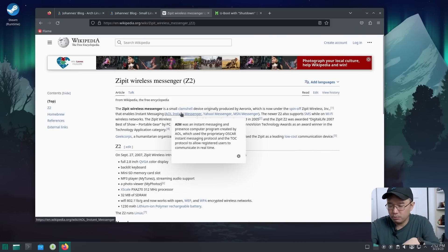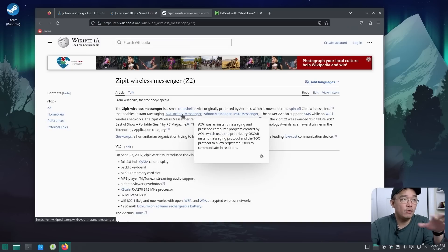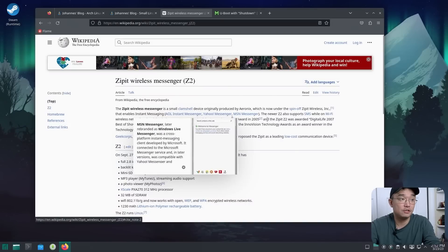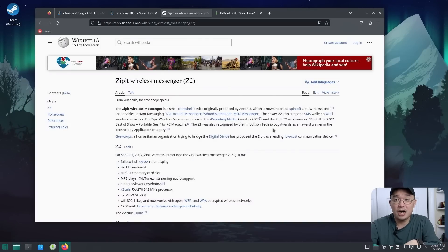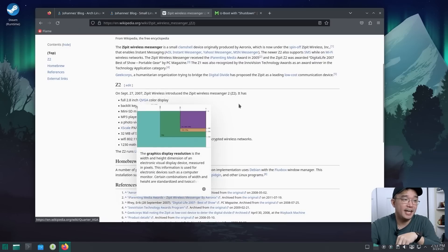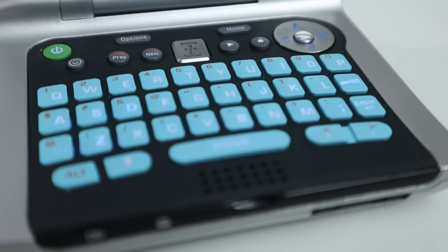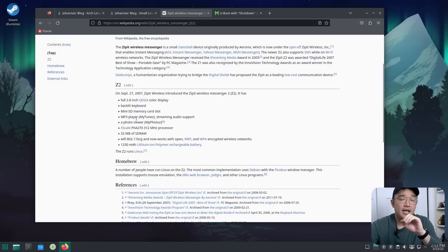The Z2, which is the model I have, supports Wi-Fi and was made particularly for AOL Instant Messenger, Yahoo Messenger, and MSN Messenger. I used the original operating system for messaging for a short period before installing U-Boot and Linux. It has a 2.8-inch QVGA screen at 320x240 resolution, a backlit keyboard, a mini SD card slot, a built-in MP3 player called MyTunes, and a photo viewer.